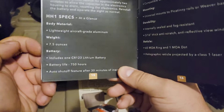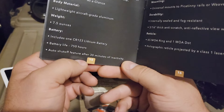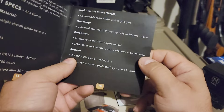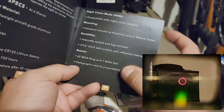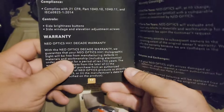Being a holographic, it's a laser projection. Battery life is 750 hours. It does not have shake awake, but it does have auto shut-off after 30 minutes. The reticle is a 65 MOA outer ring with a one MOA centered dot.